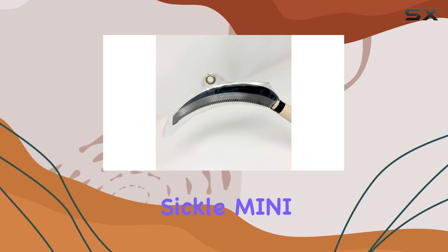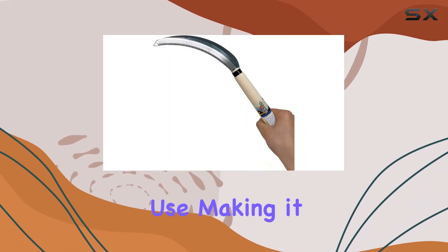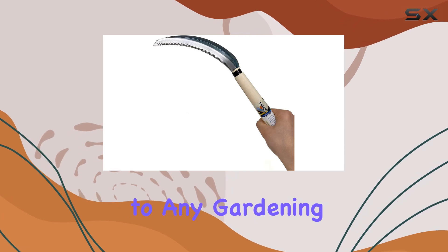Overall, the serrated sickle mini is a top-notch tool that offers exceptional performance and ease of use, making it a valuable addition to any gardening toolkit.